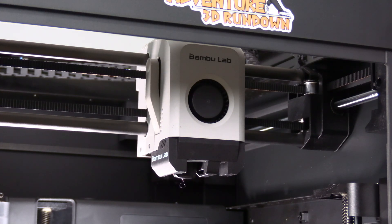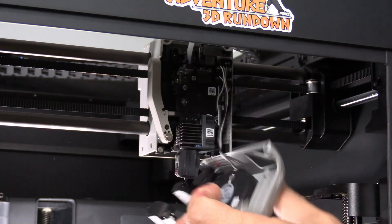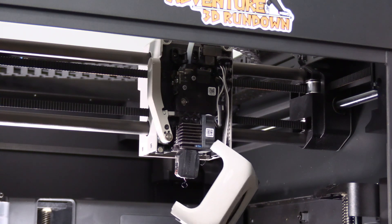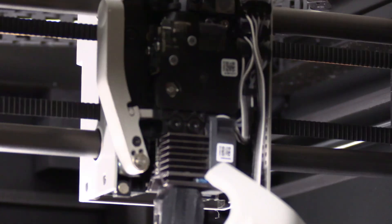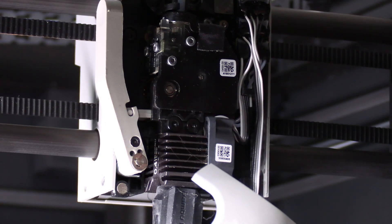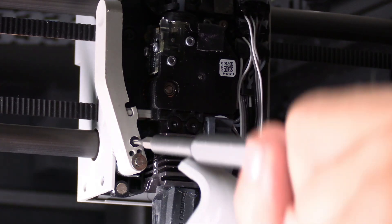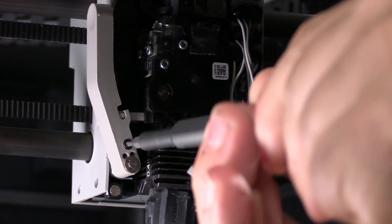This here is the tool head cover. It's held on by simple magnets. Grab it and pull it off. You can leave it to the side while we move on to the cutting lever. That lever is right here. Using the tool of your choice, loosen this little black screw right here. Do not remove it — loosen it.